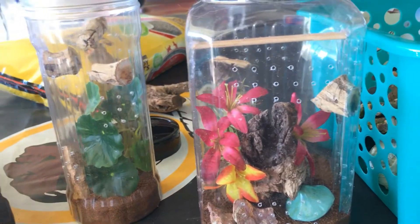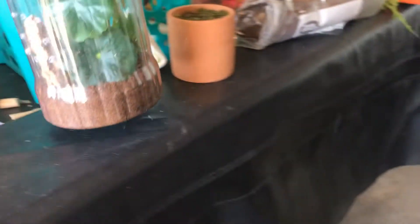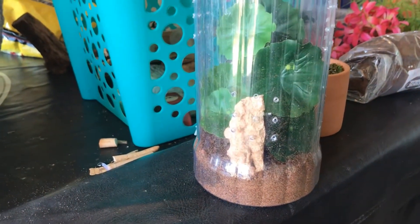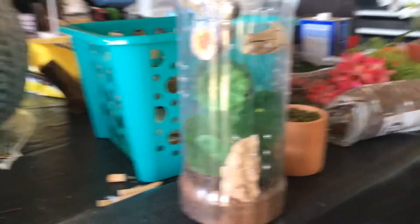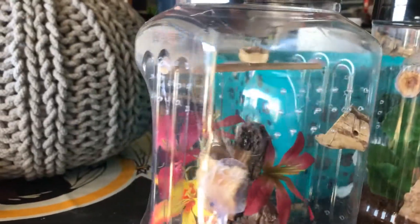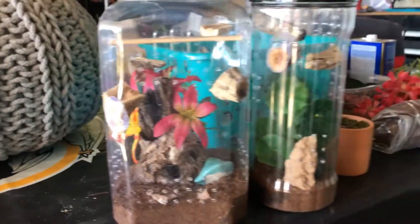Mine is done now. Little mushroom, wood, and flowers — also hot glued some wood pieces on top. The hot glue came in handy putting a couple plugs up there. Jesse's enclosure has its greenery and a little bitty rock. The jumping spider has plenty of places to crawl around and make a nest wherever it wants. I think they both came out pretty nice.